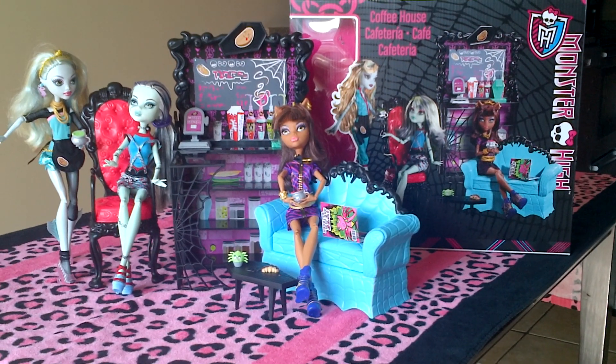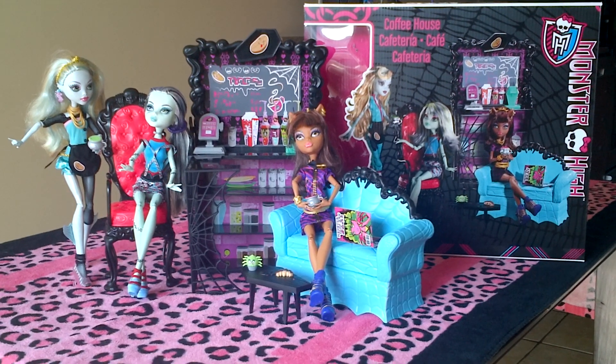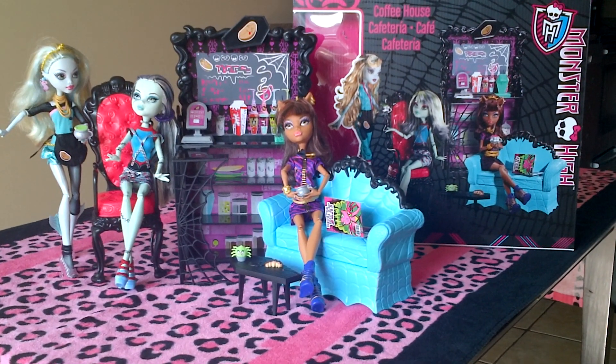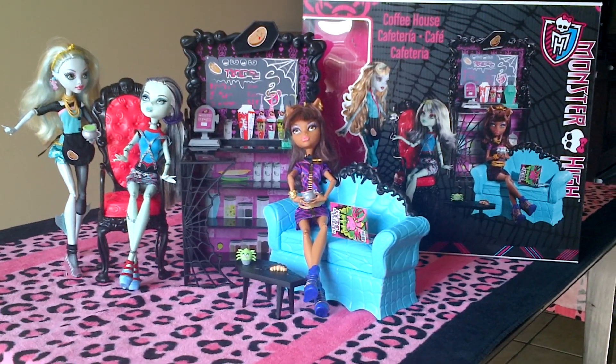Hey guys, it's Nikki here, and today I'll be doing a review on the Monster High Coffin Bean with Exclusive Claudine Wolf Doll. I know this is kind of old, but I never got a chance to review it, so I wanted to do that today for you guys.